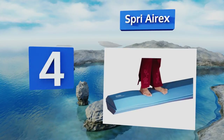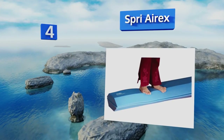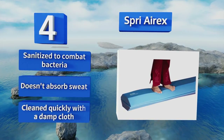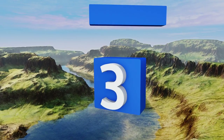At number four, the Spry AirX is made of durable tear-resistant foam with a closed-cell construction. It provides a flat and stable non-slip surface that helps prevent injuries and makes it comfortable and easy to use for almost any skill level. It's sanitized to combat bacteria, doesn't absorb sweat, and can be cleaned quickly with a damp cloth.